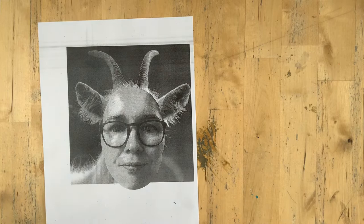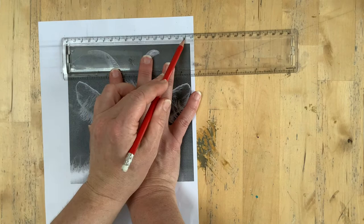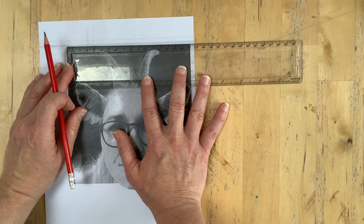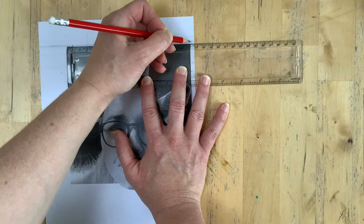I'll use my maths to divide this into squares of the same measurements. Looking at my ruler, I want 16 because I know I can divide 16 by 4, and I think a 4-by-4 grid will work well on this. I'm going to move it so I can just get that ear in, then put little marks every 4 — so 0, 4, 8, 12, and 16.